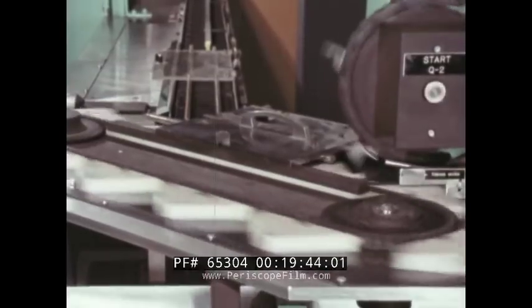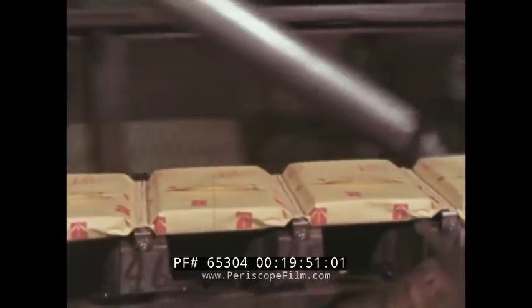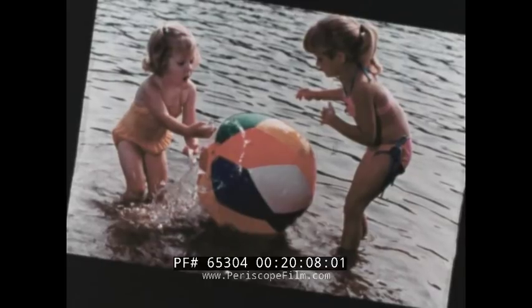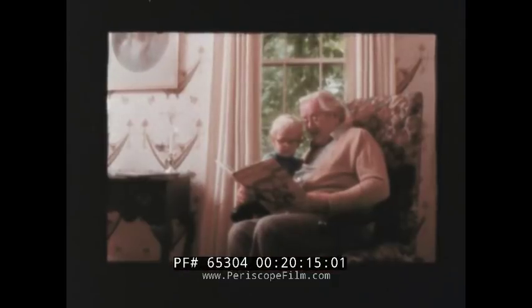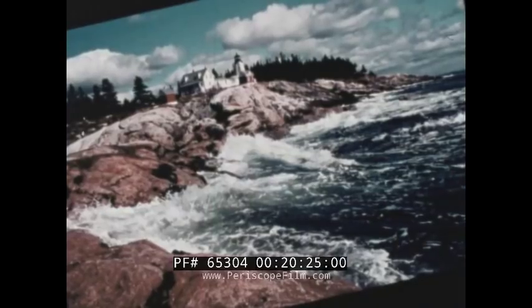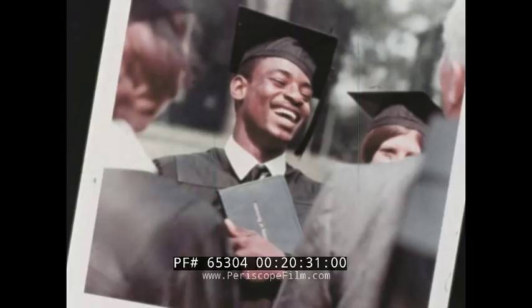When the inspectors are satisfied that the cartridges and the picture units they carry meet Kodak's exacting standards, the cartridges are sealed in foil moisture-proof wrappers, boxed, and carton for shipment to retailers all around the world. Yes, indeed — it'd be pretty dull without pictures.